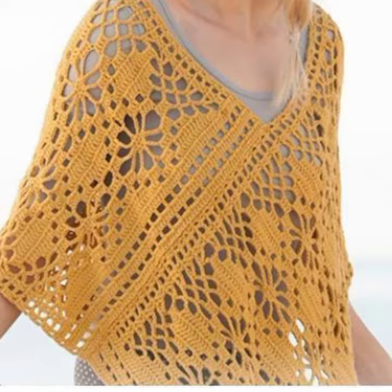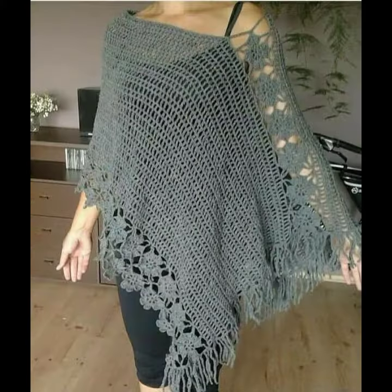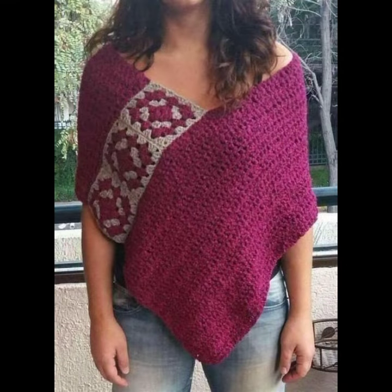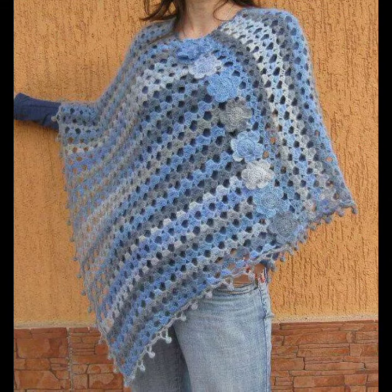Today I'm showing you a trendy and gorgeous collection of the most beautiful, most stylish, most-worn and in-demand crochet and hand-knitted poncho designs. I must suggest you watch this video till the end — you will find many trendy ideas.